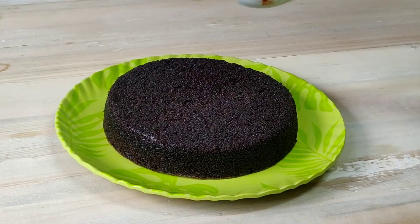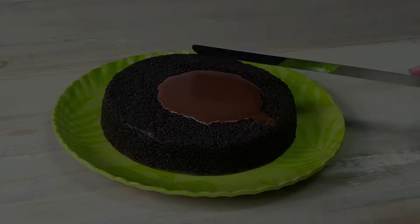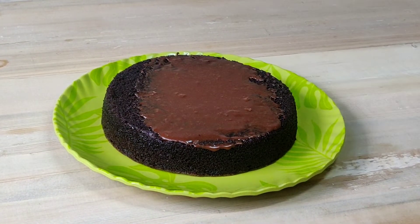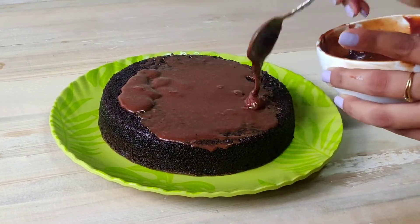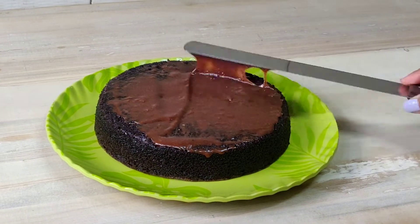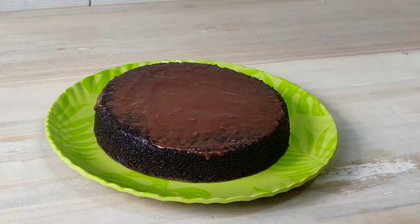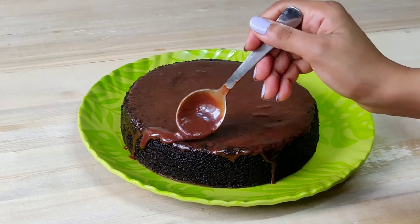When you add the chocolate ganache, make sure the cake is cold. If the cake is warm, the chocolate ganache will start to melt. I will spread the chocolate ganache with a palette knife. If you don't have a palette knife, you can use a normal spoon or butter knife. You can also spread the chocolate ganache on the sides.